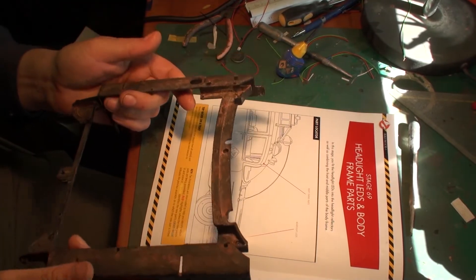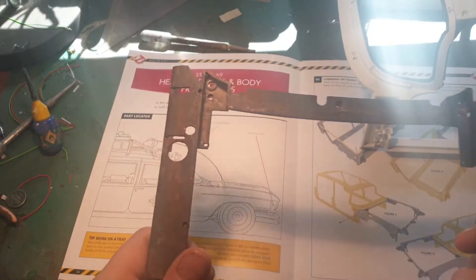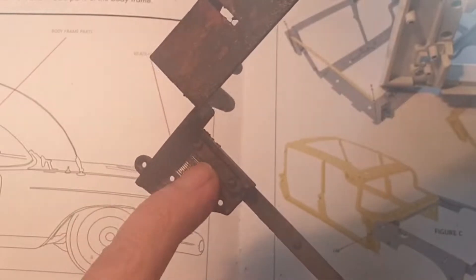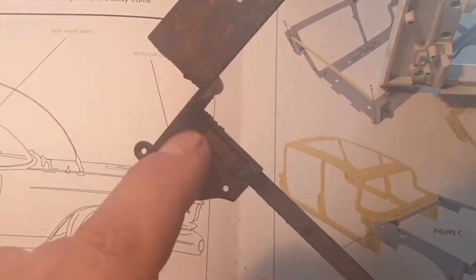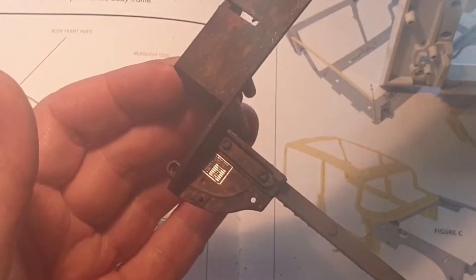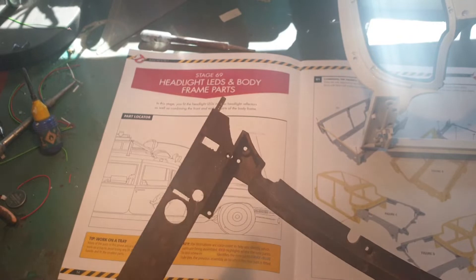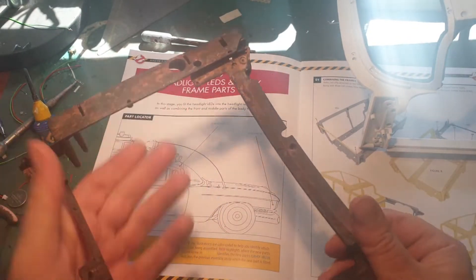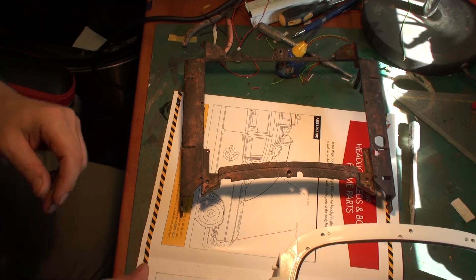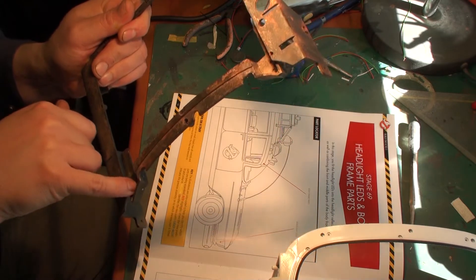With the main work done, I've also done some additional work on it. It's not 100% what I had in mind but it's coming close. I used a cotton swab and cleaned up every layer of weathering so you can still see the frame shining when the light hits it in a particular way. Talking about stage 69 — we're going to connect this frame part to the main body using LM screws.